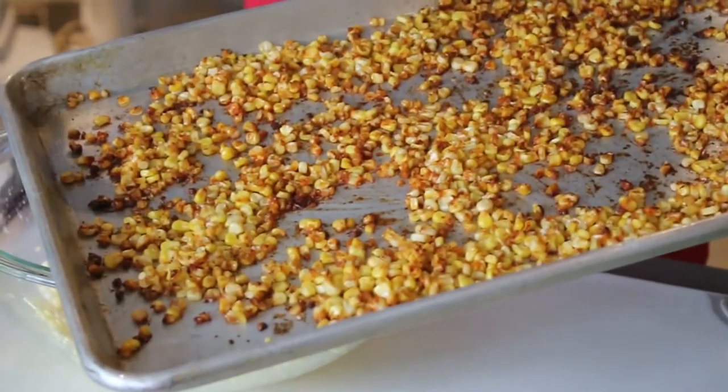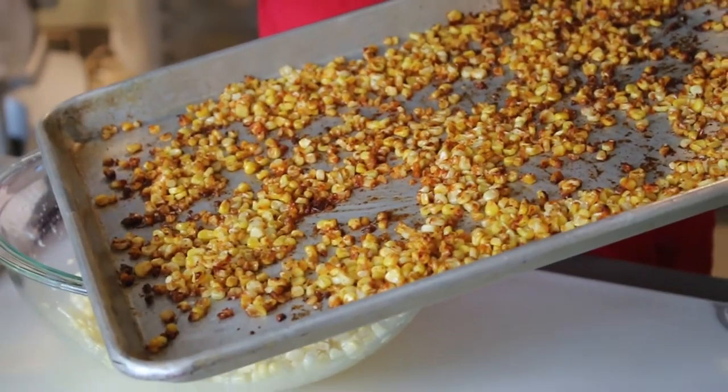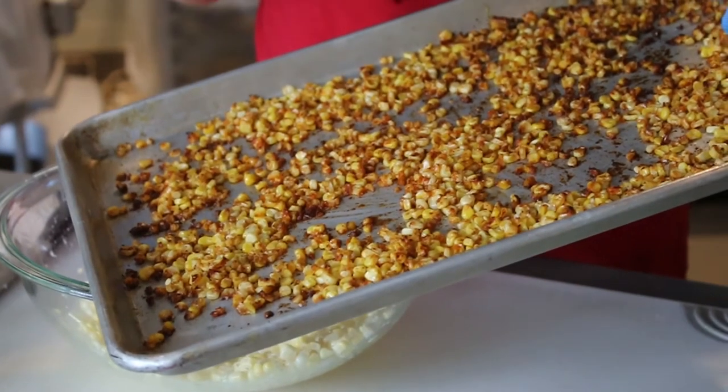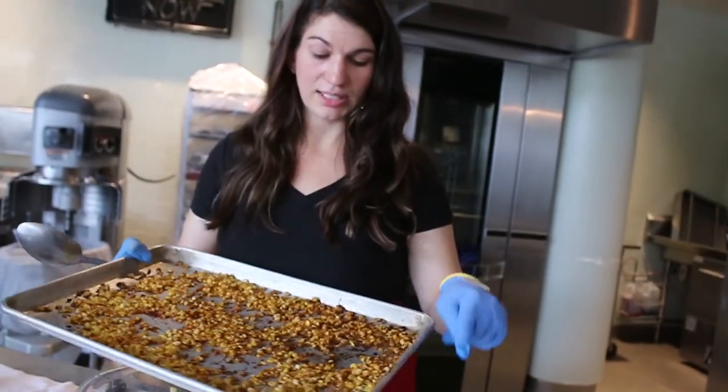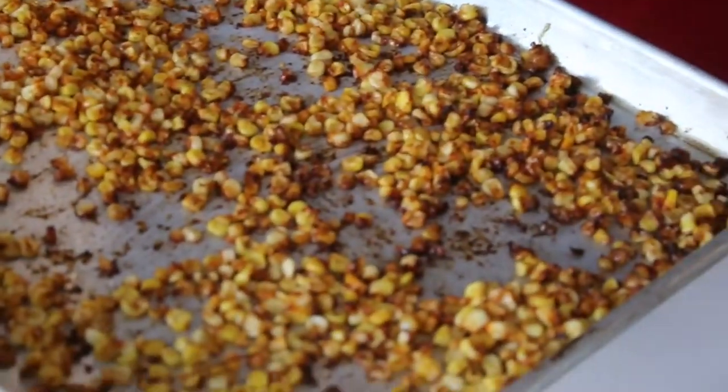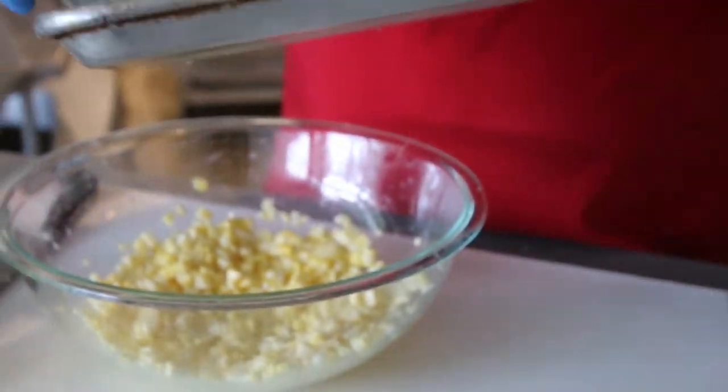I roasted the corn at 350 degrees with a little bit of olive oil, salt, pepper, granulated garlic, and paprika for some color. You can see there are a couple of roasty pieces in there which add some really good flavor and texture to the dish.